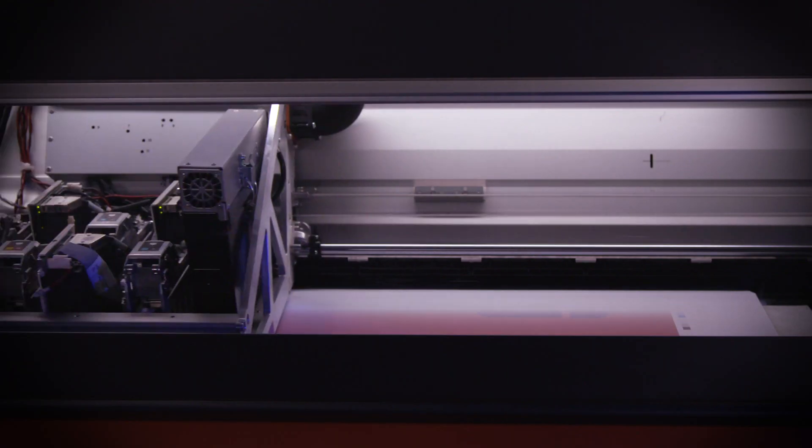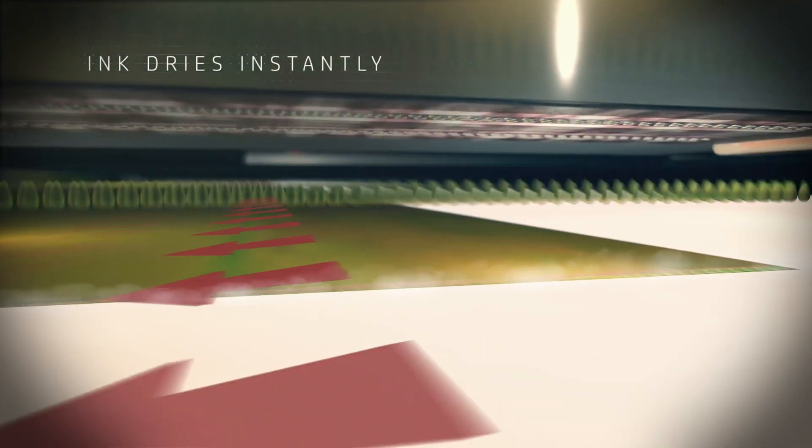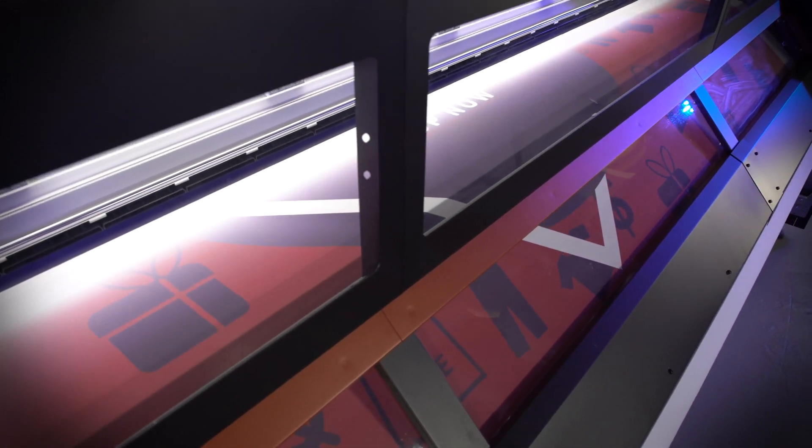More nozzles means more ink, therefore we can put more ink down in a shorter amount of time, increasing our productivity and the print quality. A thermal print head can put down 64 droplets of ink in the same space as one piezo droplet, and it can do it in just one pass.